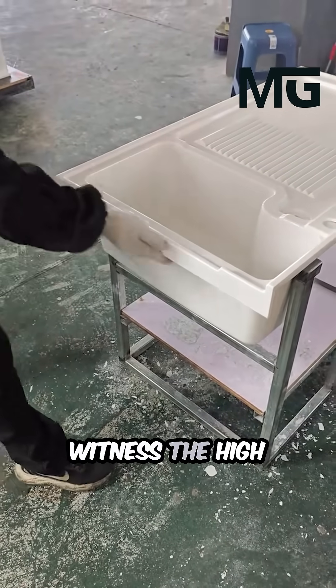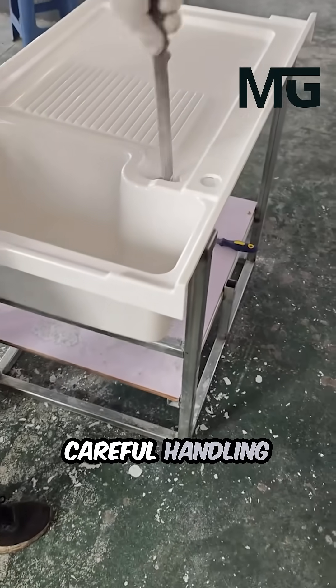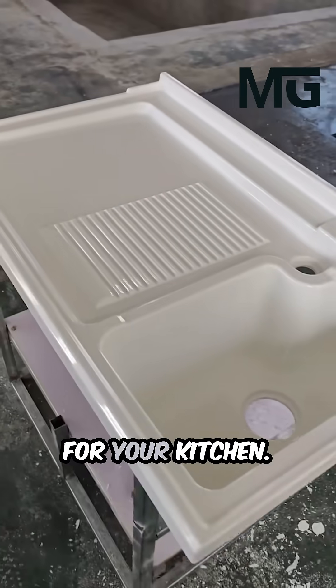Witness the high-volume production environment where quality is maintained through careful handling and precision trimming at every stage. This efficient process creates a durable, high-quality sink ready for your kitchen.